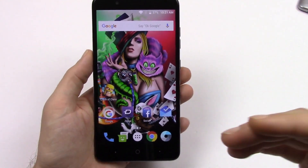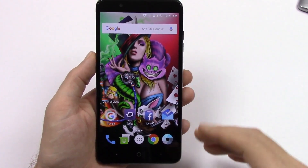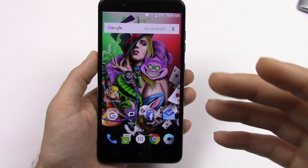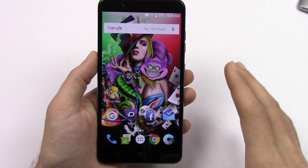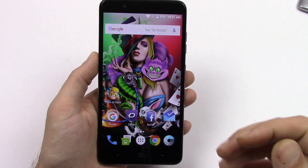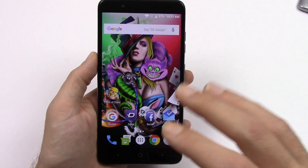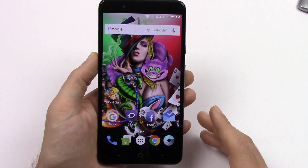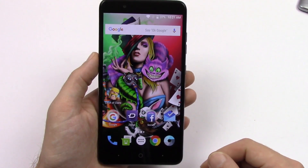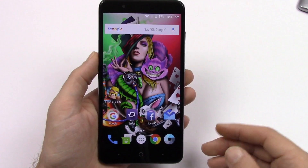Hey guys, welcome back to TechnoHow. I'm TechnoHow. This is the ZTE Blade ZMAX and this is my re-review of the ZTE Blade ZMAX. I've been using it for about three or four weeks now and I think I can give you a better review than I initially did. That's my goal — to give you the best review I can. Without further ado, let's go ahead and jump right into it.